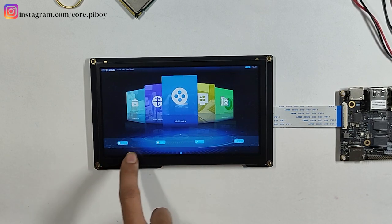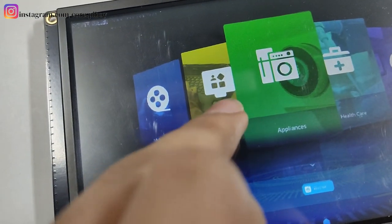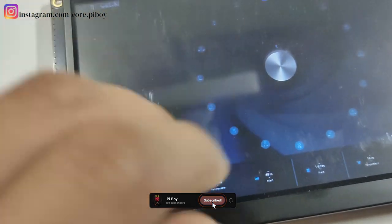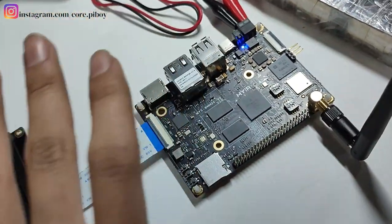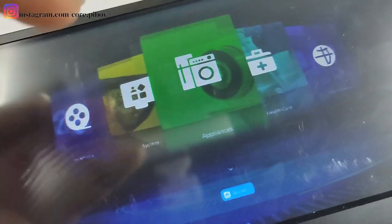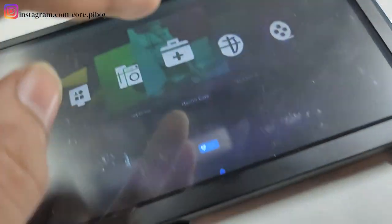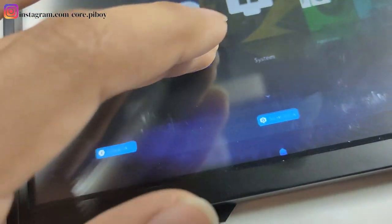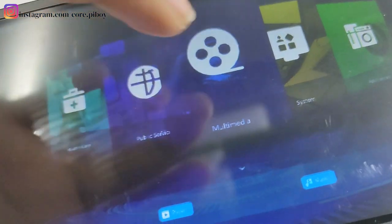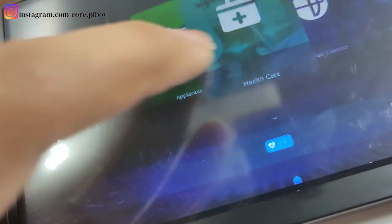You can see multimedia options in this video mode — there is music and video. The options available here include healthcare, a media system, and an application system. There is a demo called a smart washing machine, meaning smart home — all these things like smart dryer, washing machine, and smart TV are provided and supported in single board computers.